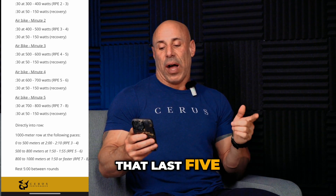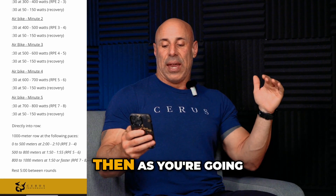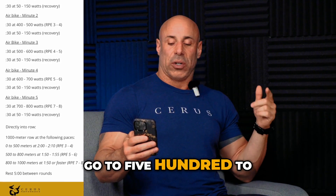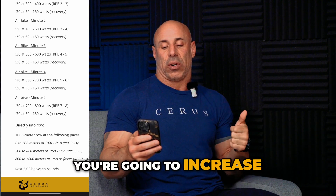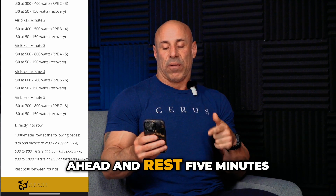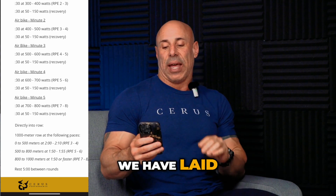After that last set, you go directly into a 1000-meter row. Paces are broken up: zero to 500 meters at a two-minute to 2:10 pace, RPE three to four. You should be recovering as you go. Then 500 to 800 meters at 1:50–1:55, RPE five to six. The last 200 meters — 800 to 1000 — you go 1:50 or above, finishing at RPE seven to eight. Then rest five minutes and repeat that two to three more times.